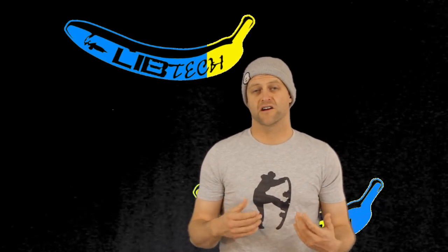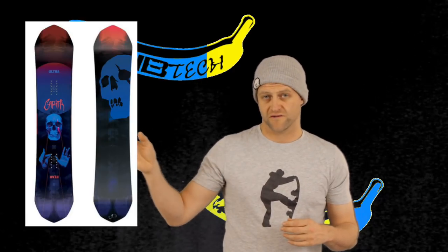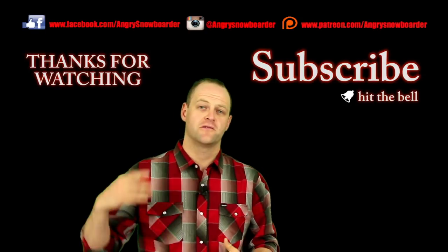Here are some boards you can also be looking at instead of this short and wider camber-dominant freestyle fun stick: the Burton Process Flying V, the Capita Ultra Fear, the Dinosaurs Will Die Geno, the K2 Bottle Rocket, the Rome Gangplank, and the Niche New.